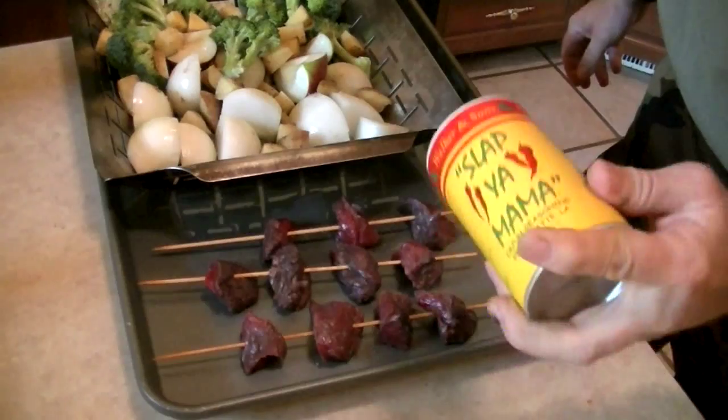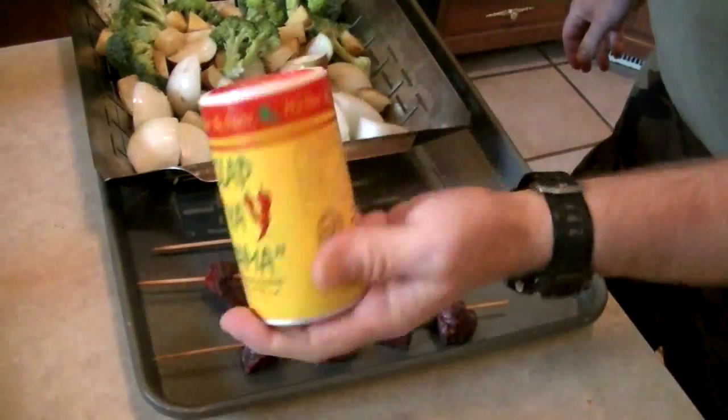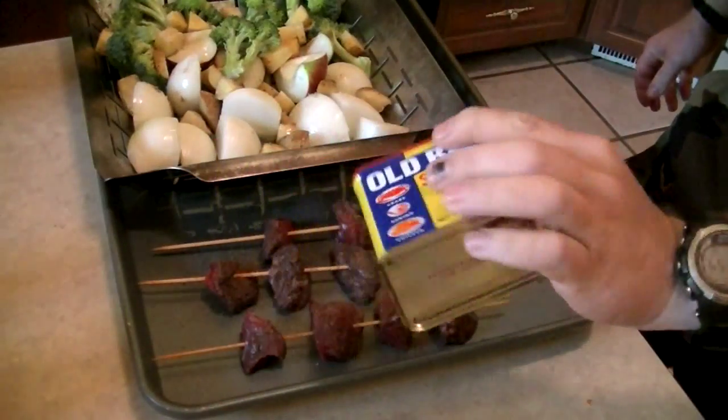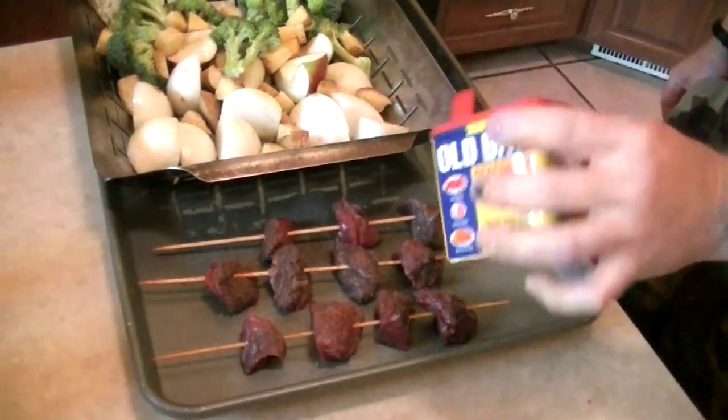In case you're wondering what I did with the rest of the beaver — I quartered it. I took the front quarters and saved them for trapping; beaver is supposed to be real good bait for trapping.